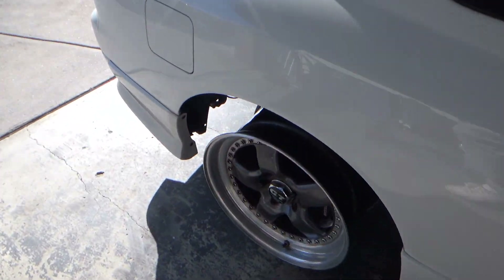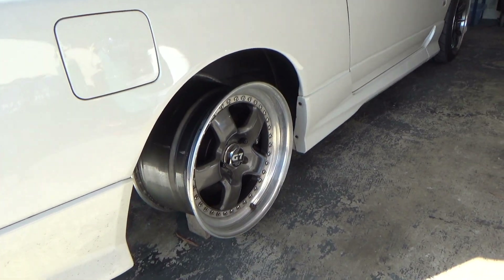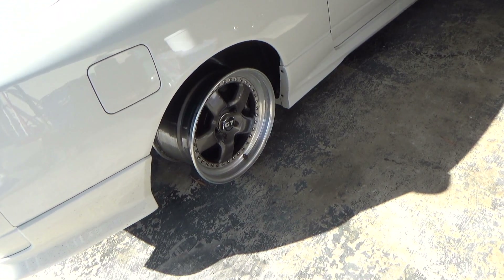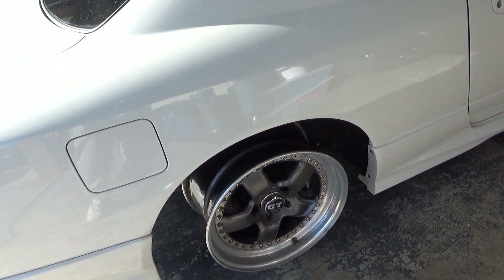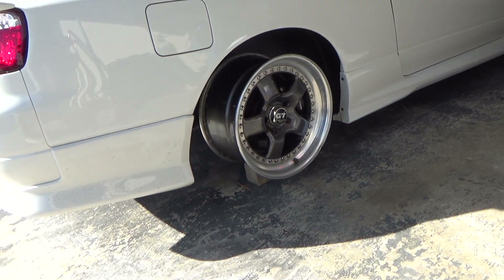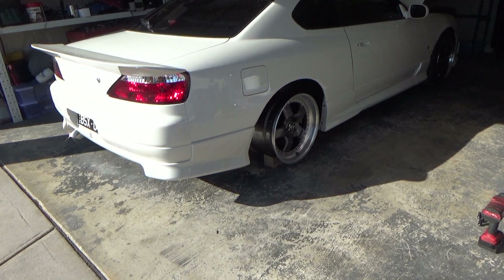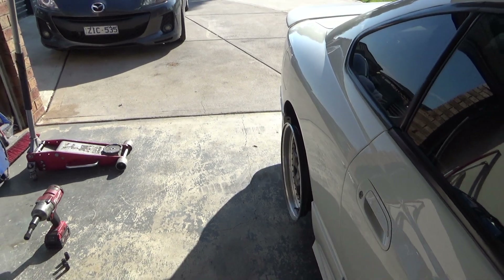And a new wheel on — another Panel Sport C5 C2, it's a 17 by 9 plus 35. I've actually got two more coming, potentially maybe more, see what I can get my hands on. Really one of my favourite wheels — I love the style of them and I think it suits the car well. We'll get those on there and build them up to the size that suits the car perfectly.